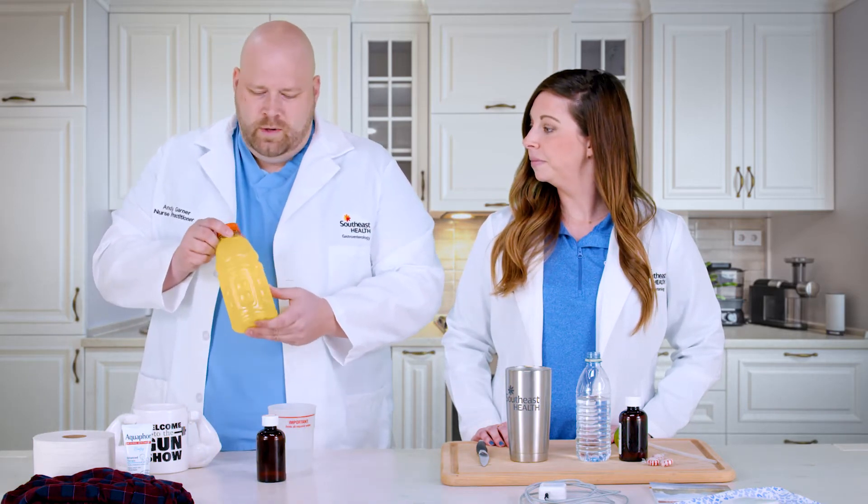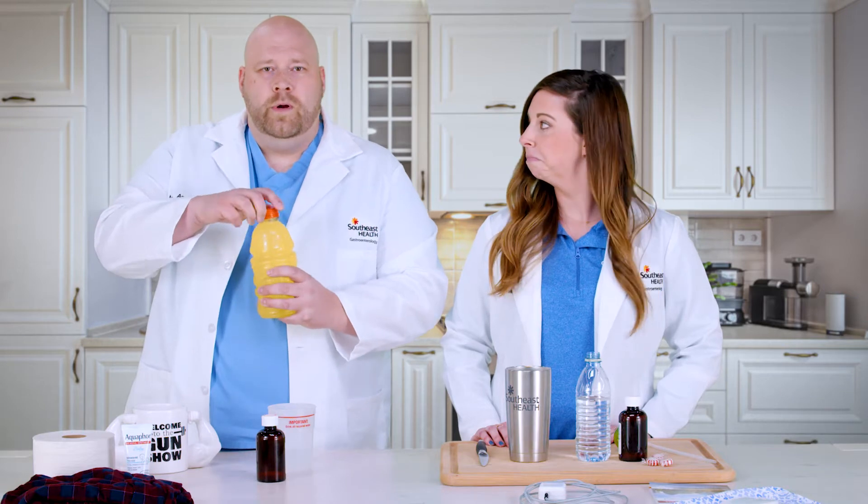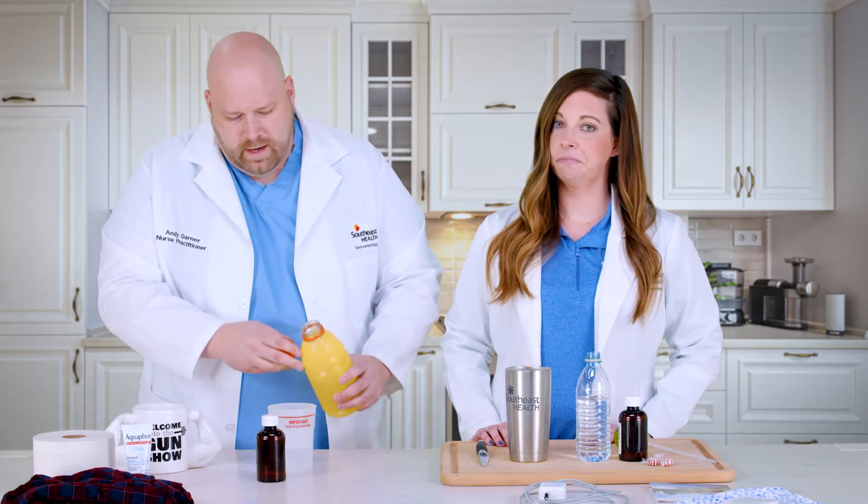The first tip involves mixing your prep. One of the most important things, regardless of what type of fluid you want to mix with your prep — right here we have a sports drink, which I recommend — I would say get it cold. Having a cold prep goes down much better than having a warm prep.